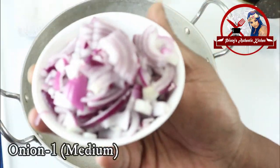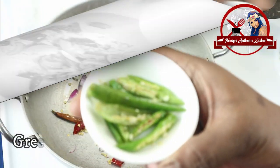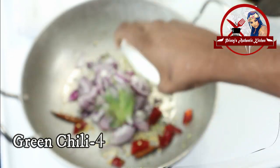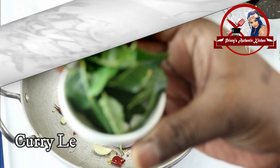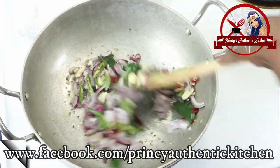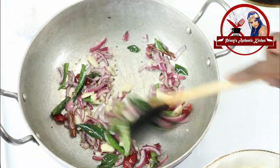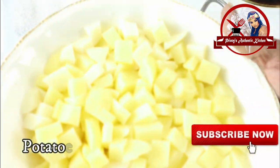Cut it into medium pieces — about 4 to 6 cuts. Put in some caraway seeds. Cook it for a few minutes, about 3 minutes. We just want to cook it for a short time. I use 100 grams of the ingredient.